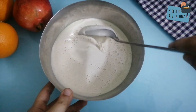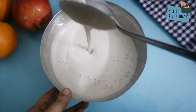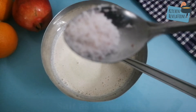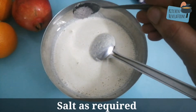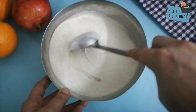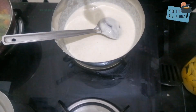The batter should be of pourable, dosa batter consistency. If it is really thick, add a little more water. Now add one fourth teaspoon of pink Himalayan salt, mix well, and keep it aside while we start the cooking process.